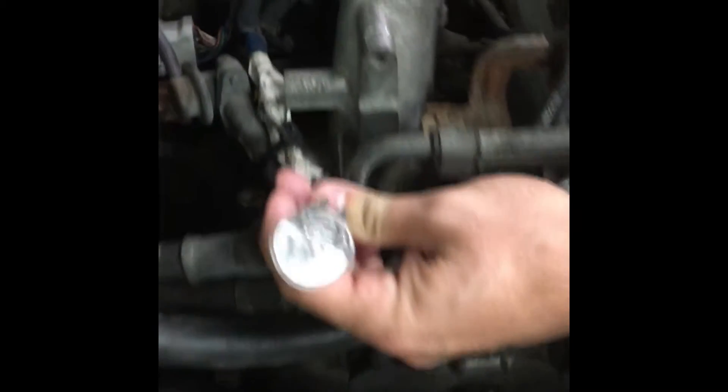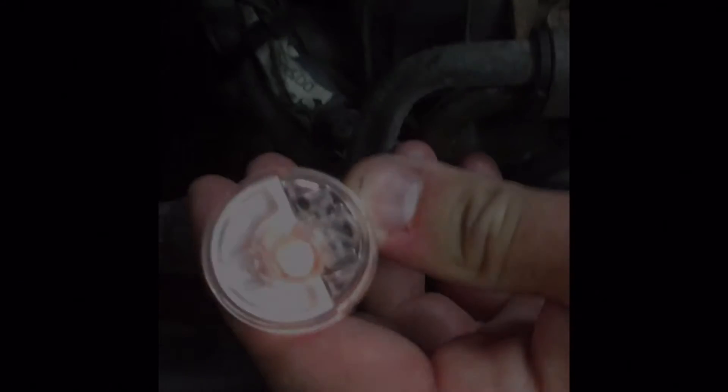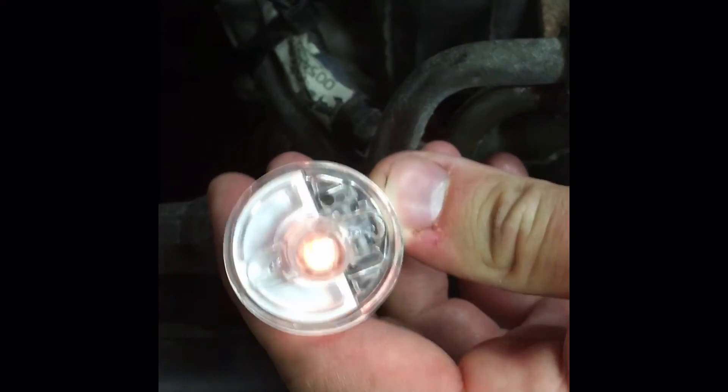Since the NOID light isn't illuminating during the first test, this means that the injector isn't receiving power and cannot be working properly. Since the NOID light did not illuminate, that means further diagnosis is needed to find the problem. Checking the power and ground side of the circuit is a good place to start. However, as we saw during the second test, the NOID light illuminated, which means that the injector is receiving power and is working properly.